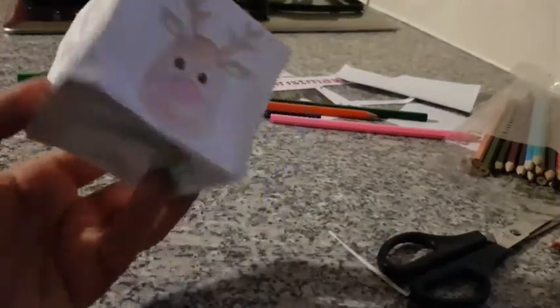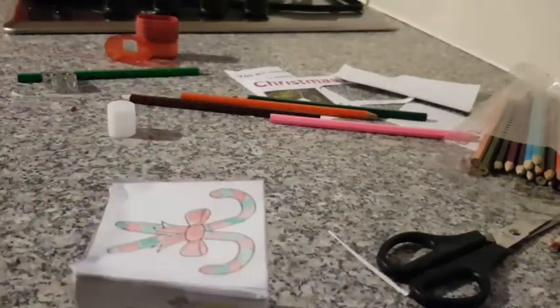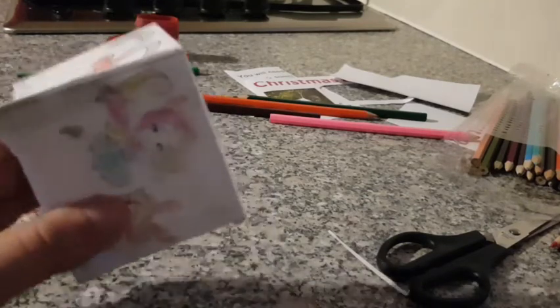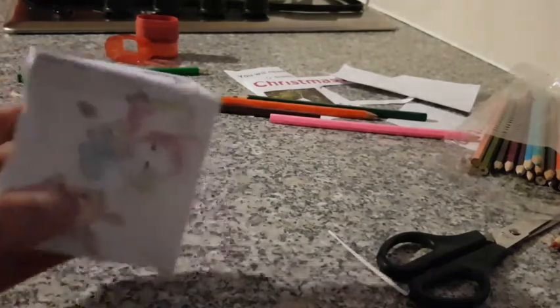All right, so that's my cube all made. Now I'm just going to put a string on top, and then I can hang it on my Christmas tree — or you can just leave it like that. Do it however you want.